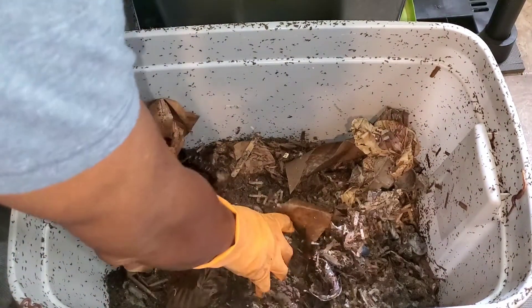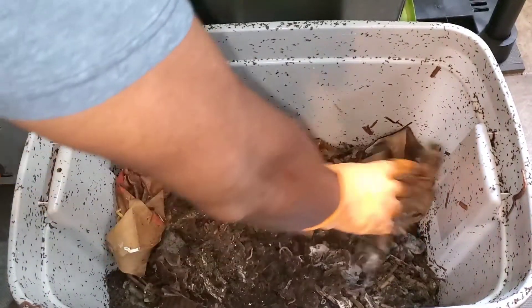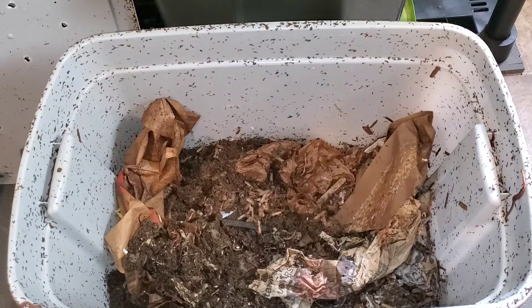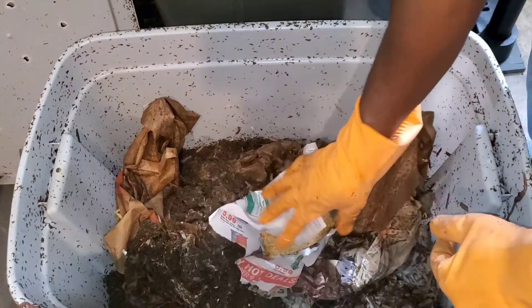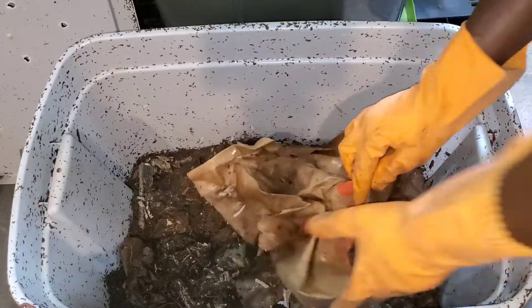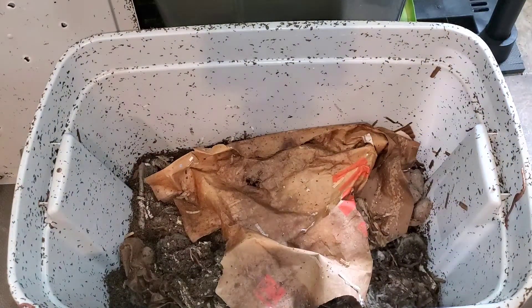They're going to town on the food scraps placed inside this bin. I'm going to give them some cantaloupe as well, which I'll place inside some newspaper, cover it up with the bedding, and call this one good. Now let's look at the final worm bin with the mixed worms in my worm bucket.